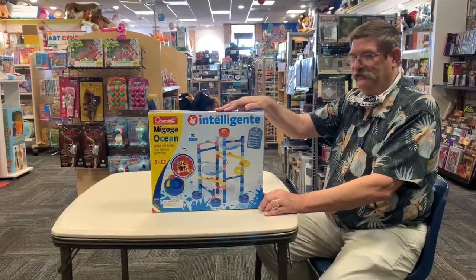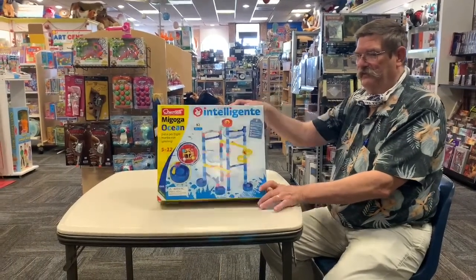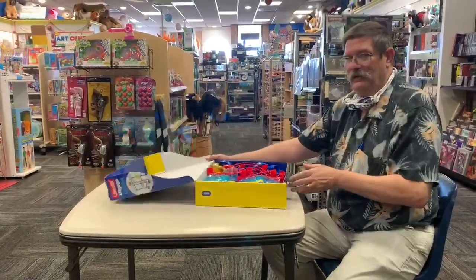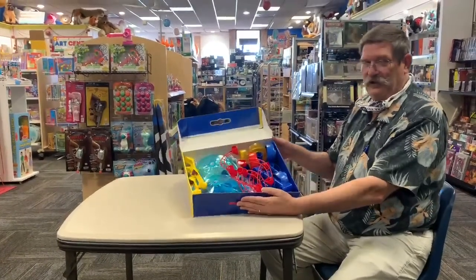Now we're going to unbox the Quercetti Miyoga Ocean Marble Run. Here are our box contents.